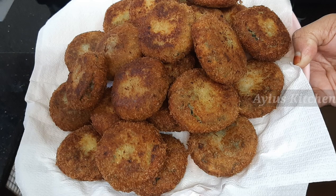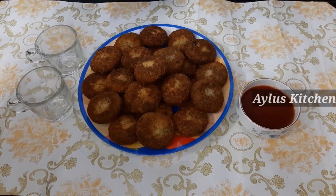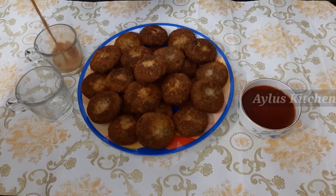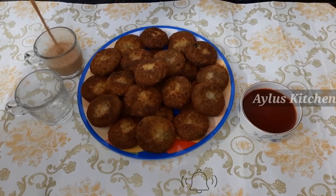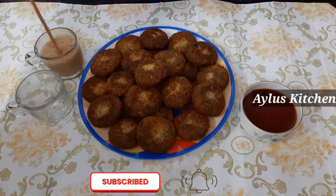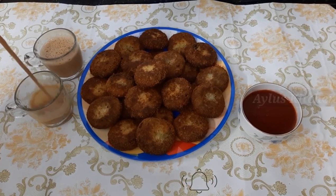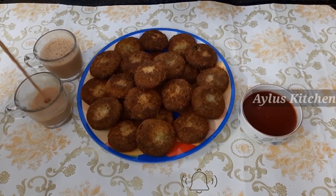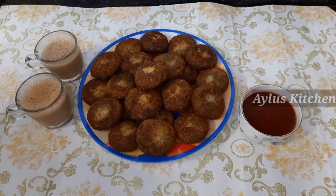If you want to make this snacking recipe, please like this video. If you like this video, subscribe to our channel. Please press the subscribe button, click the notification bell, and open all options. Welcome to the video.